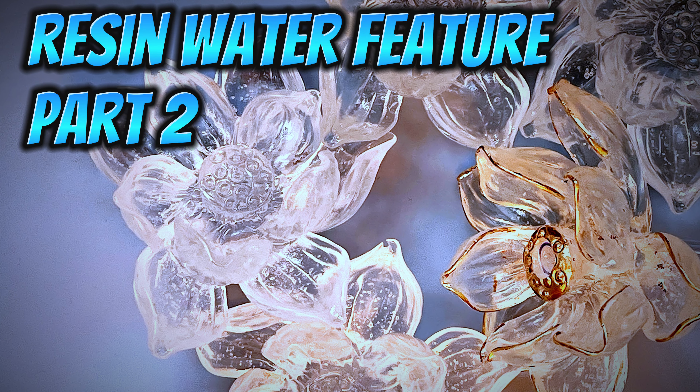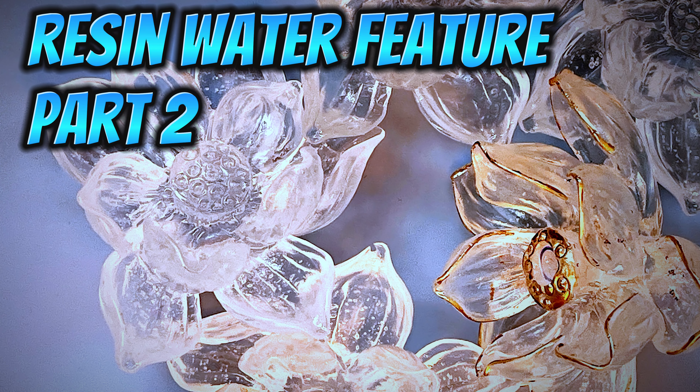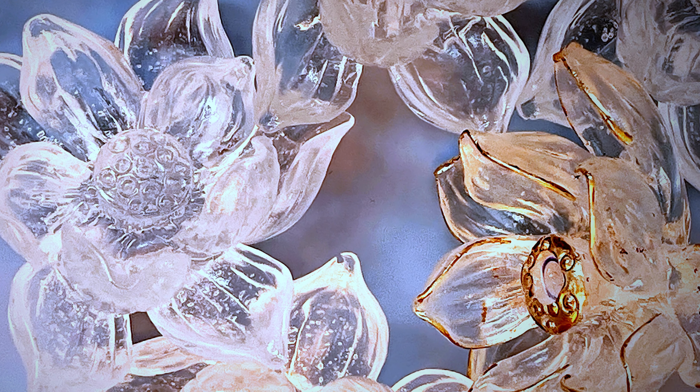Time to assemble our resin water feature. Now, if you missed part one, where I actually made all the component parts - these beautiful lotus flowers and the bowl - I will put the link for you up at the top of the screen. We're about to assemble it and get some water in this thing.